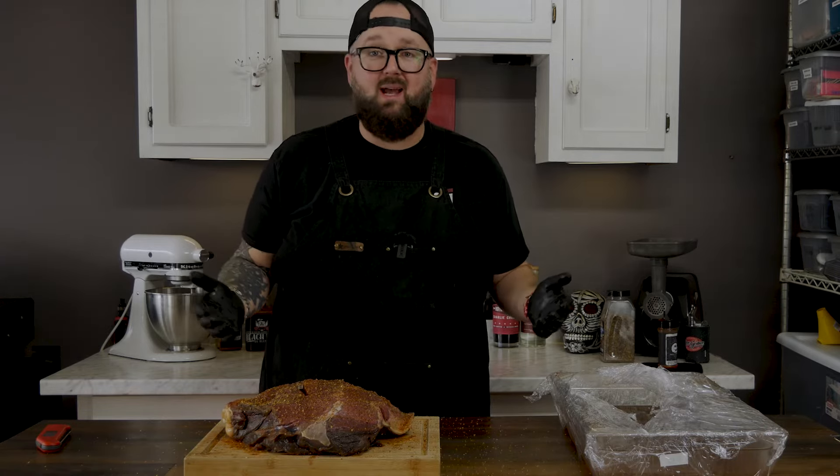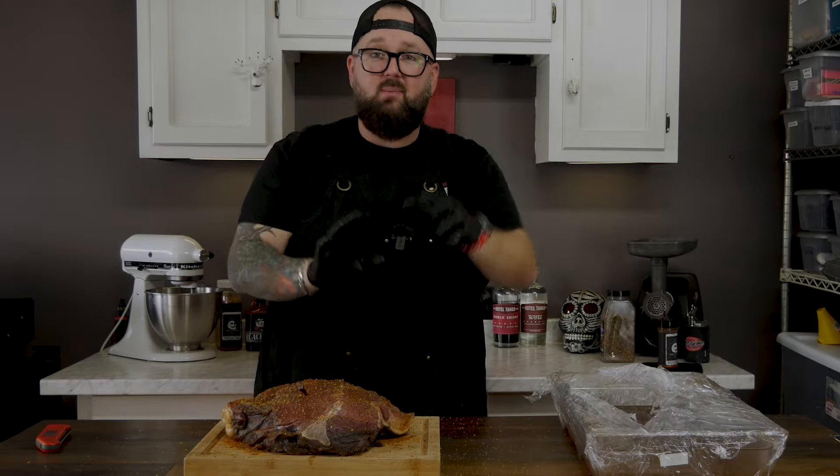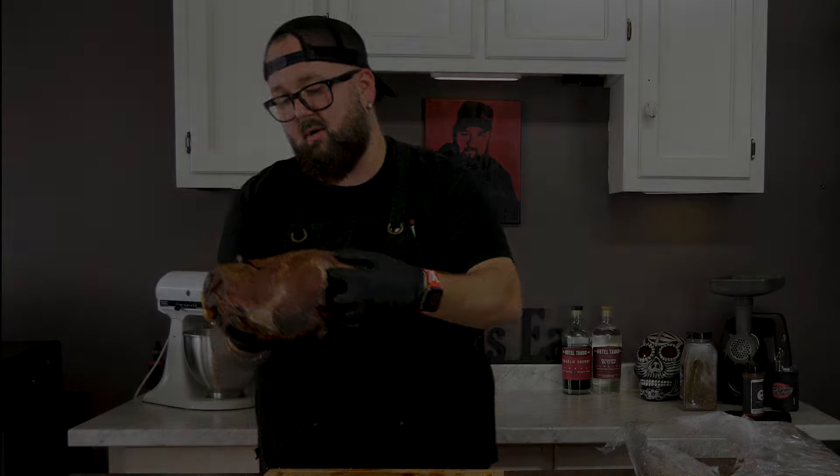Do I even know what I'm doing? Not according to the comments or Facebook comments. You can tell I got the garage door open — we got them wind chimes going. And this is going on our smoker.